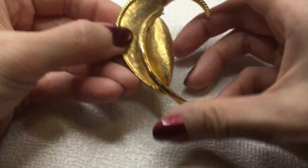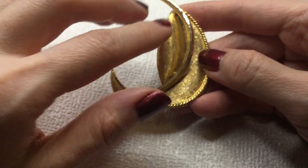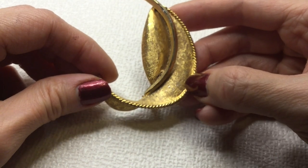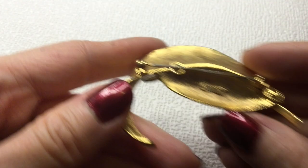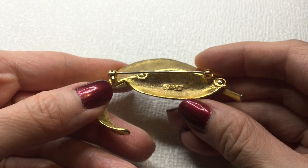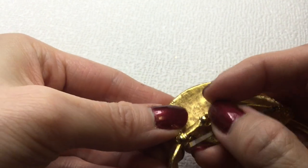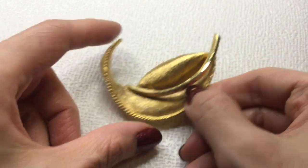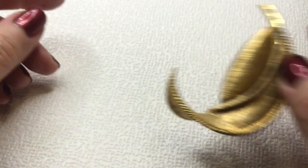Next we have another similar looking brushed gold pin. There is some wear — some of the gold plating has rubbed off. It's still beautiful. And this one is marked — this one is a BSK. There is the mark. It's another leaf brooch. If anybody's interested in this, this one will be five dollars as well.